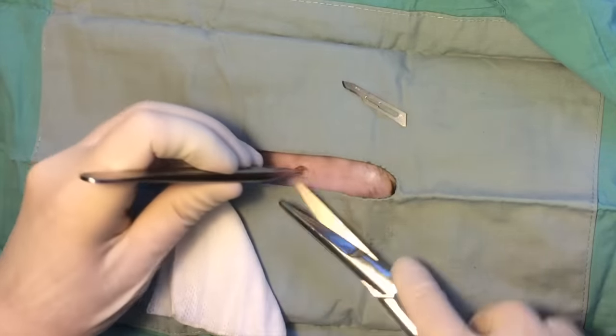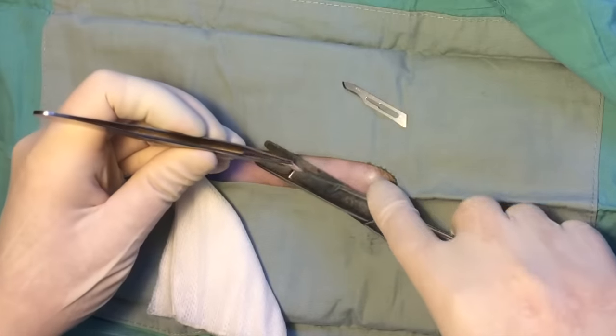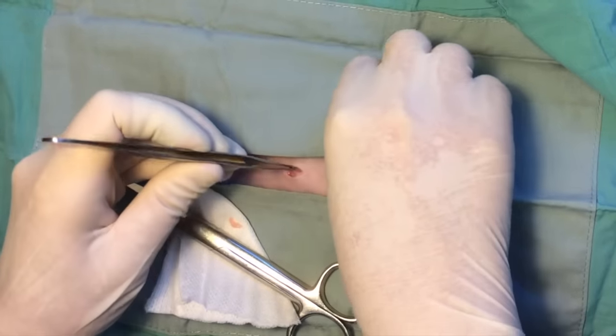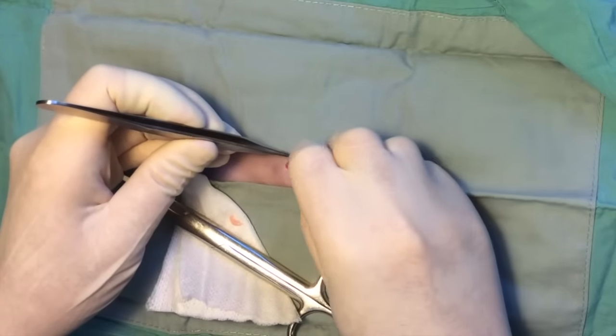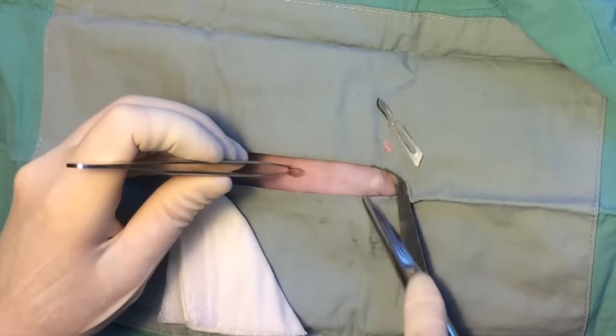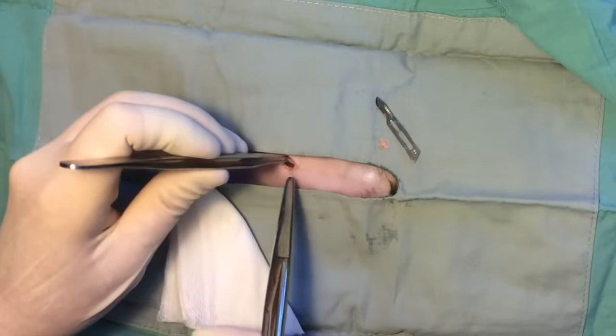Subcutaneous fat is bluntly dissected or removed with scissors to allow visualization of the linea. The body wall is tented with a thumb forceps and a surgical blade is used to make a stab incision into the abdomen, taking care to avoid abdominal contents. The incision is extended bluntly with scissors.